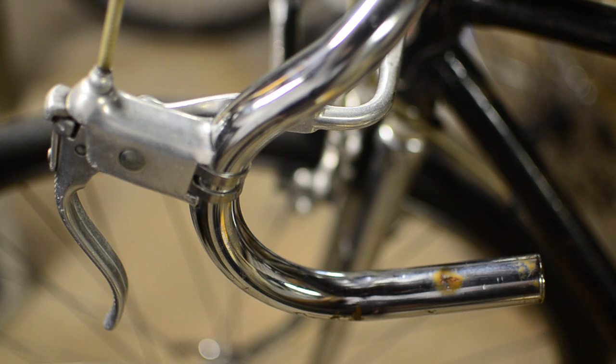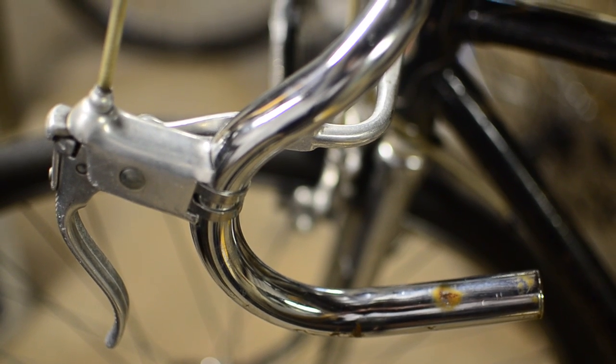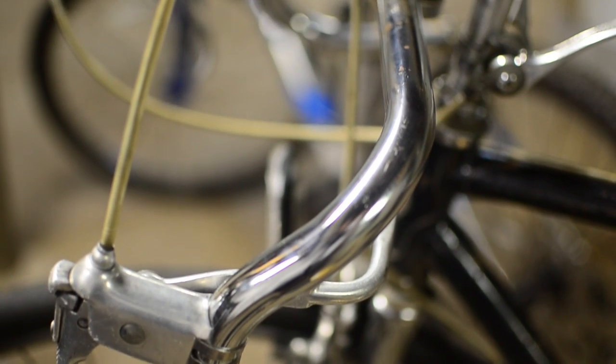We will be re-taping the handlebars. I've already stripped the old tape on these handlebars. We will put on some degreaser to clean up the metal, and then put on new tape.